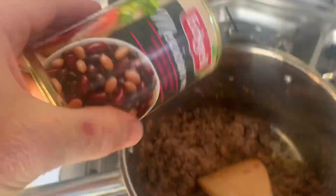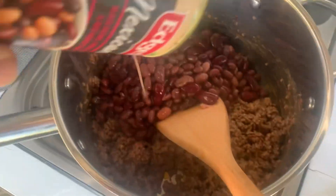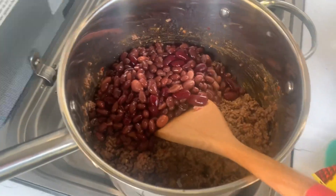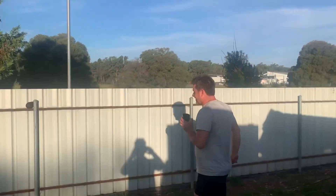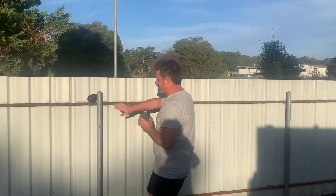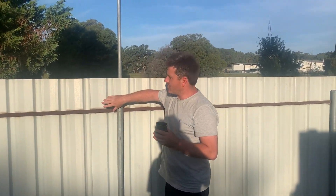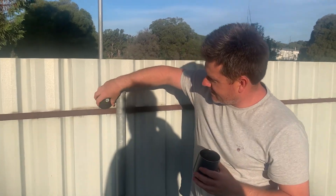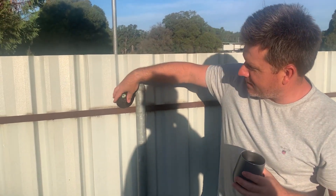Let's add the beans in. Everything else is already browned up. I'm just going to heat the rest of that and then our mince is pretty much done. Alan, can you go and check on the avocado, mate? We've got good browning — going to give it a rotate. I reckon it's got another 10 minutes left in it, so we should be right on time.